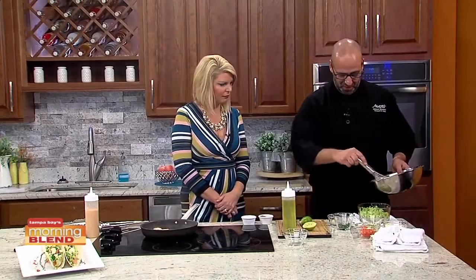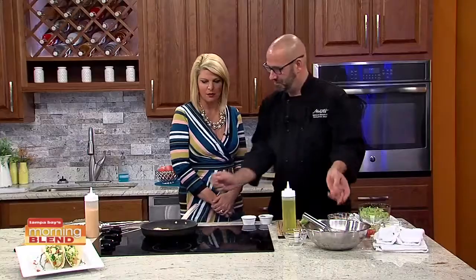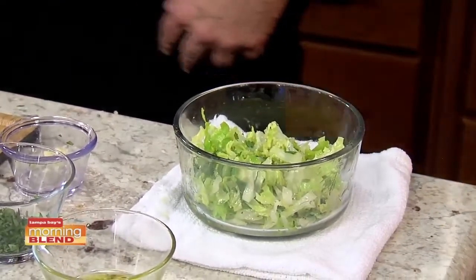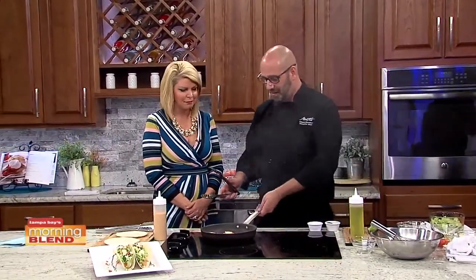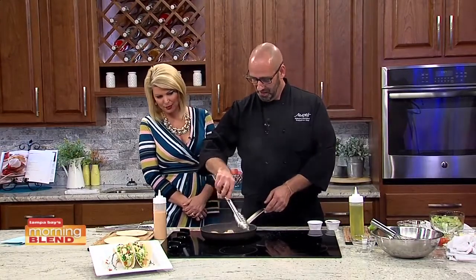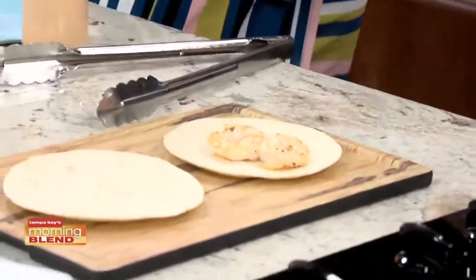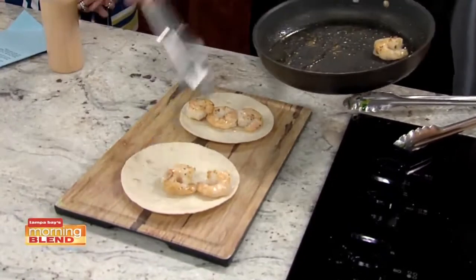We're going to mix that vinaigrette with some lettuce and cabbage — cabbage is very popular. Give that a little mix. Looking good. Do you need reservations, by the way, or can you just show up that night? You should make reservations, and you can actually get on Facebook as well and say that you'll be attending. OK, so the shrimp are done. We're going to bring these right over here. There's another sauce in here too — that's a chili aioli, which is a nice chili mayonnaise-based sauce.